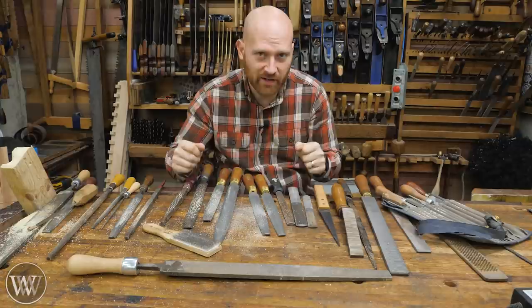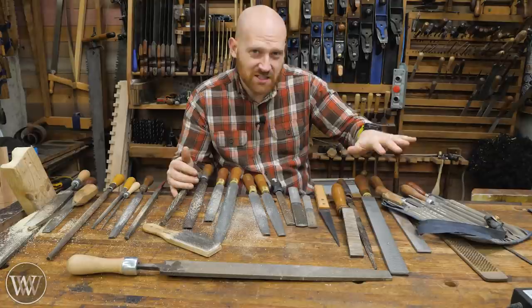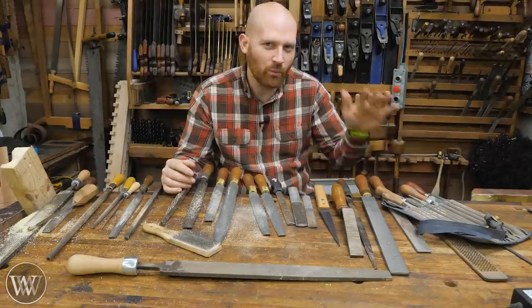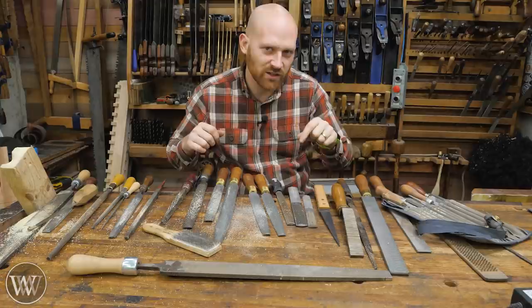A cheap triangular file will work well — it'll probably sharpen six or seven saws and then get dull. These good ones might last me 15 to 20 saws before I need a new one, depending on the type of saw, tooth size, and other variables. You're going to burn through them, so don't worry about getting amazingly good quality. The price-per-saw ratio is probably better with the cheaper ones, though the nicer ones do feel a little smoother and vibrate a bit less — so it might be worth the expenditure.